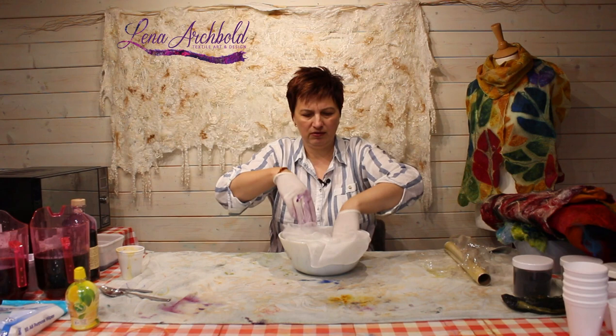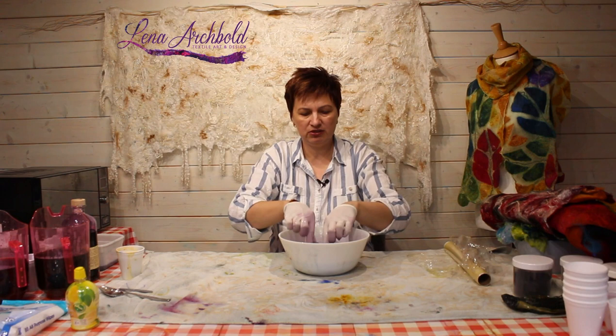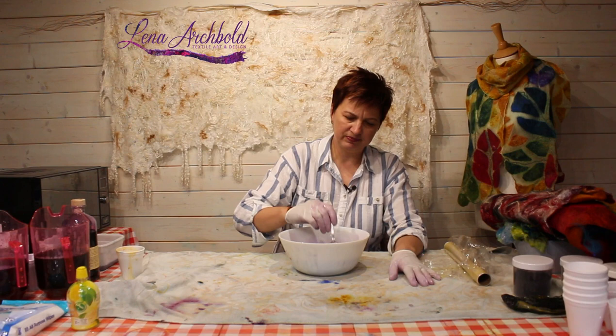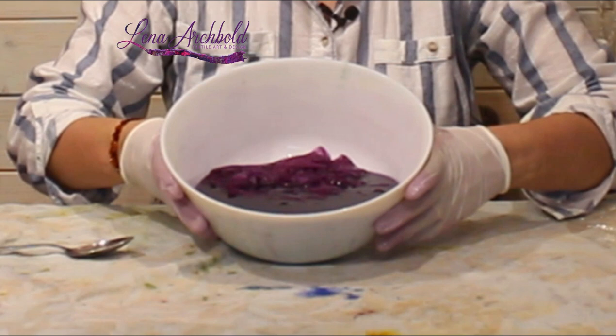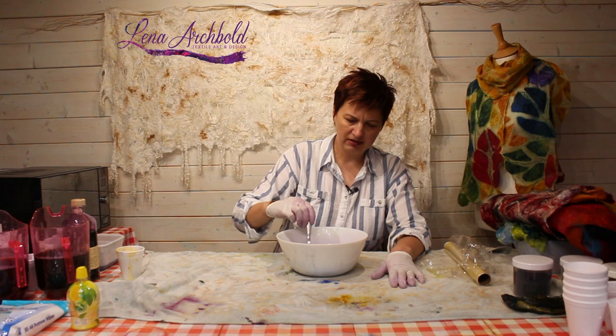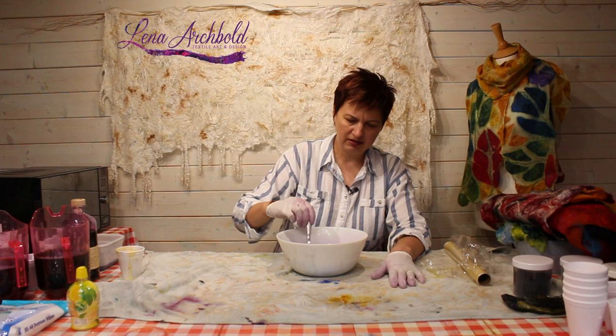I'm putting on my gloves, and all I'm doing is putting the silk in. I always have a spare towel on the other table. I'm just going to stir the silk using a spoon. Can you see the consistency of color? It's still dark purple. I'm just stirring, and that's all I'm going to do.